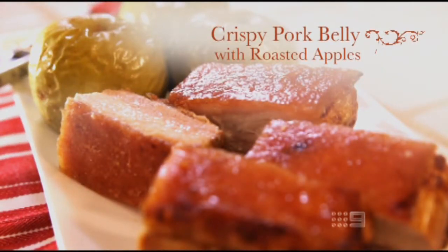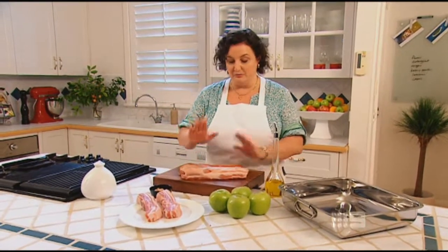If I really want to spoil my boys over winter, I make this dish. There's nothing quite like the smell of this going through the house. This is the simplest of dishes — very few ingredients. I've got a beautiful piece of pork belly here, some apples, sugar, salt, and oil.